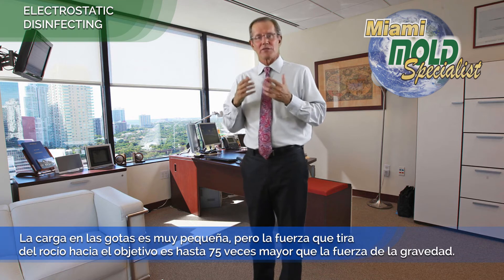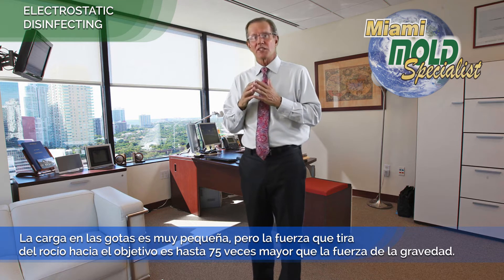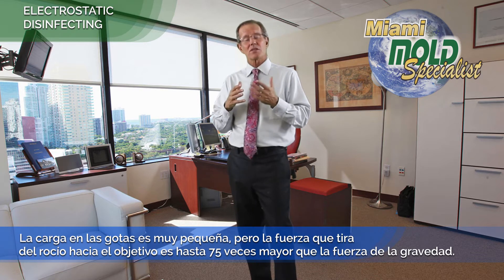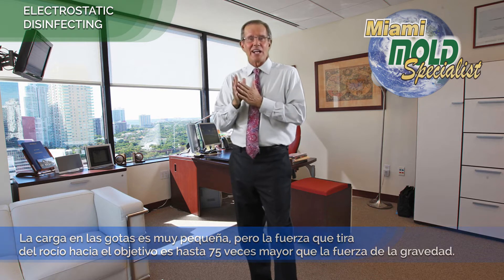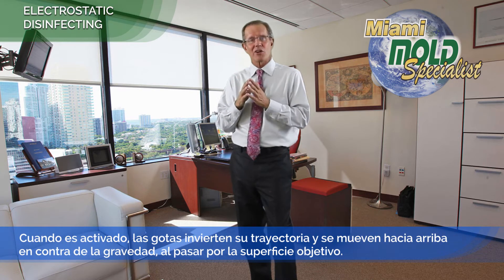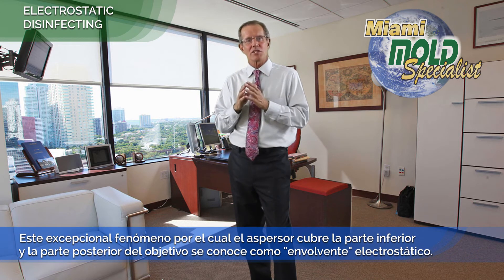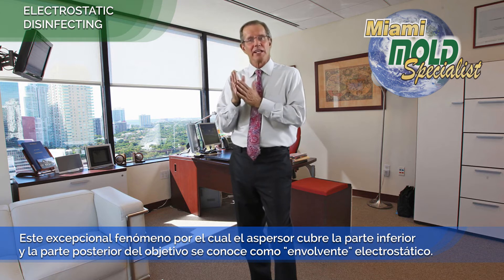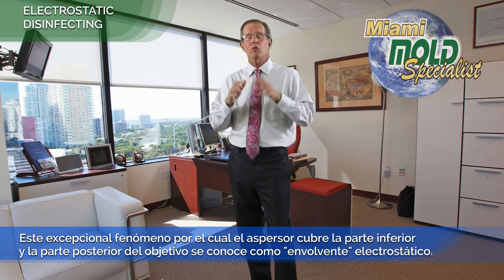The charge on the droplets is very small, but the force pulling the spray toward the target is up to 75 times greater than the force of gravity. When activated, the droplets reverse direction and move upwards against gravity when passing a target surface. This remarkable phenomenon causes the spray to coat the undersides and backsides of the spray target — that is known as electrostatic wraparound.